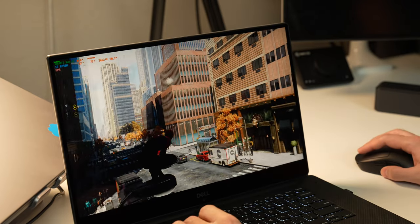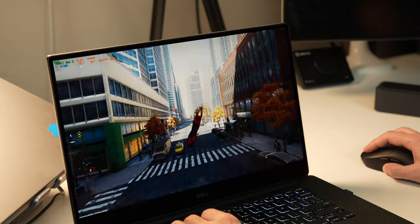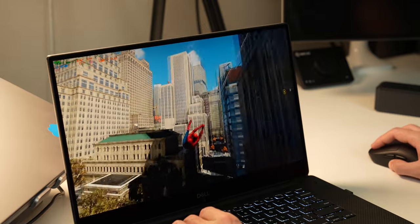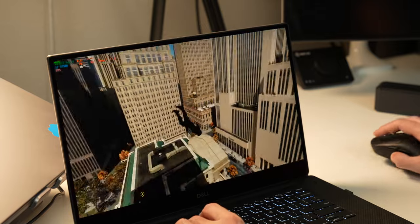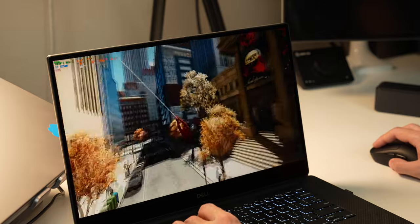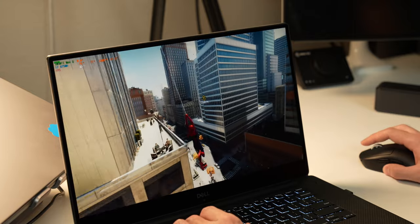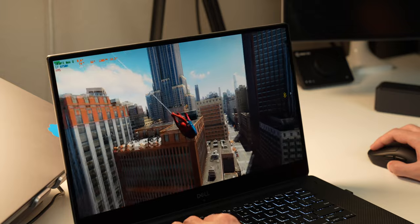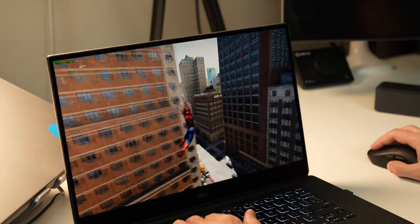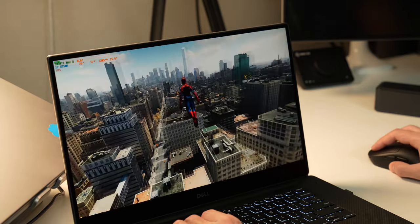Now let's look at Spider-Man Remastered. I have it at 1080p with no upscaling or AMD FSR enabled, and all settings are low. This game is just really demanding — even on the 1050 Ti Max-Q at these low settings, I'm getting about 30 to 40 frames per second. This game will really tax this thing. It's playable, but not as enjoyable as a solid 60 fps. You might have to do a lot of tweaking on the settings.